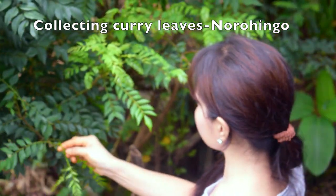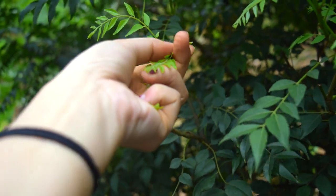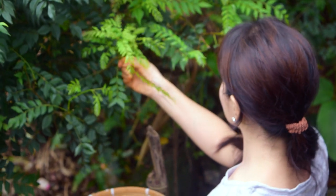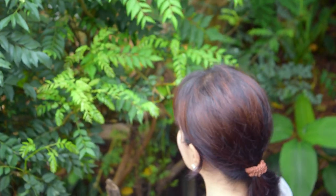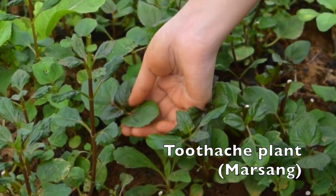Next is curry leaves, which is called Norohingopat. You can easily grow it — like my mommy has grown it in her backyard. I will also be using some from my mommy's garden.